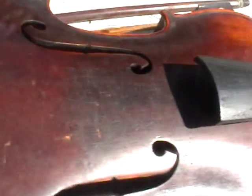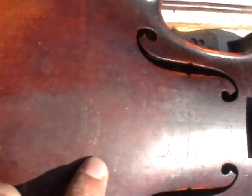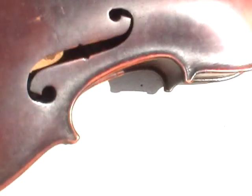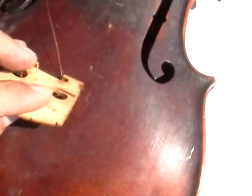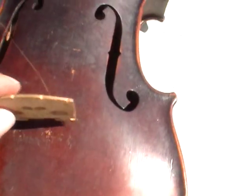Trying to get some very precise close-up views of this item for you. I think there are some scratches on the body here where the bridge — I'm not sure what the right terminology is, but this item here — looks like it might have put some scratches on the violin from just normal use.